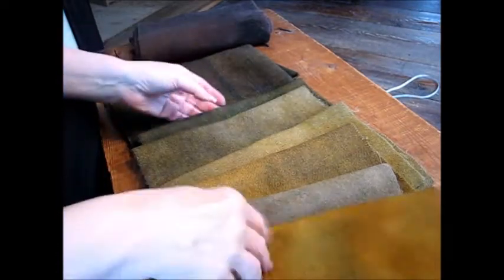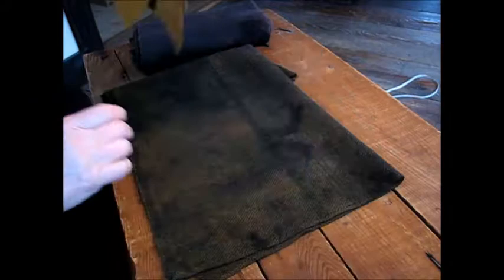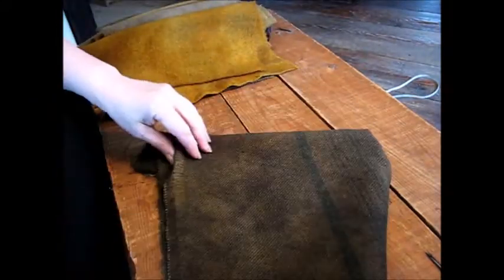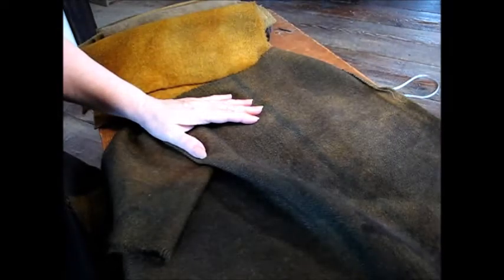Unfortunately, I can't get a good place to show you these colors, so this will have to do. My lighting is not good.